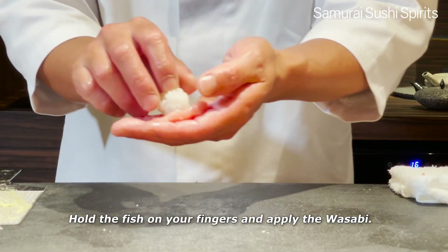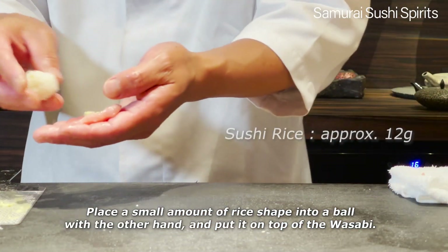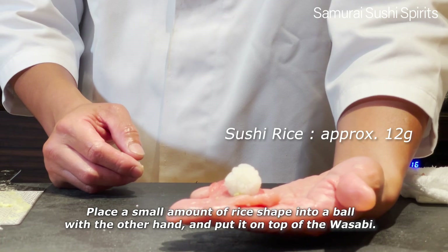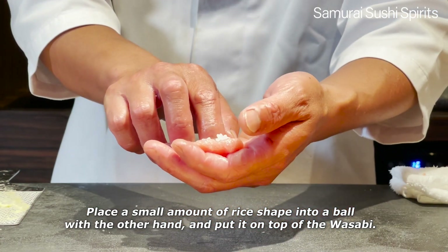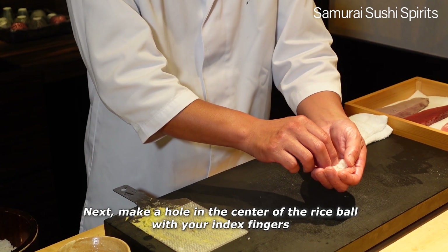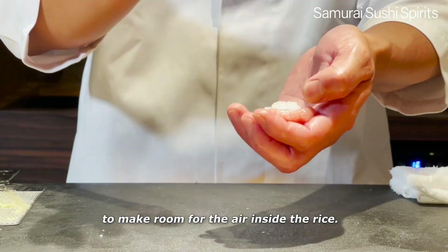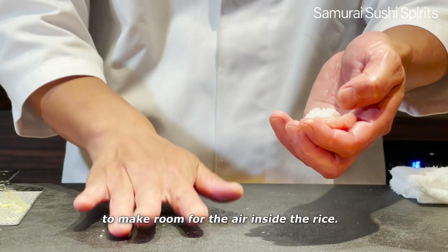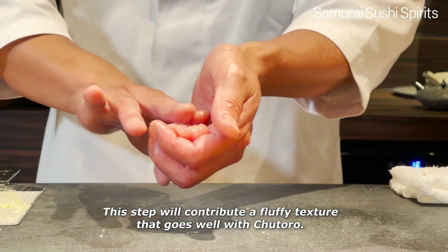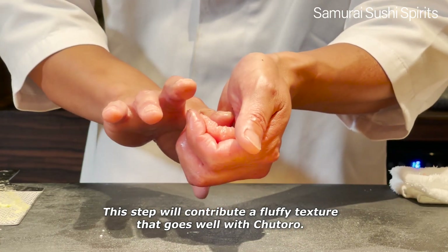Hold the fish on your fingers and apply the wasabi. Place a small amount of rice shaped into a bowl with the other hand and put it on top of the wasabi. Next, make a hole in the center of the rice with your index fingers to make room for the air inside the rice. This step will contribute a fluffy texture that goes well with Chutoro.